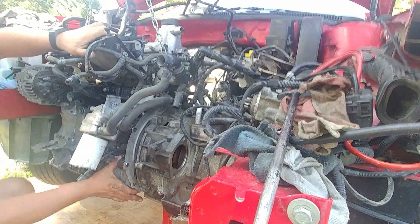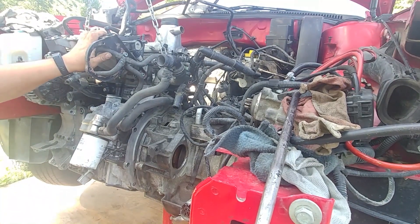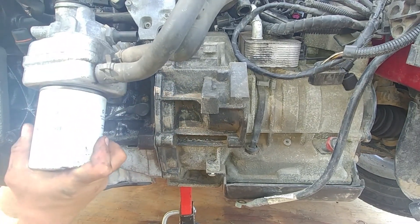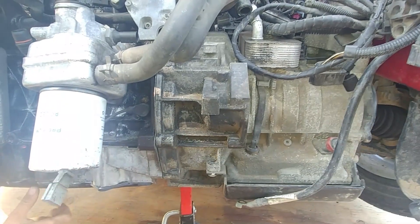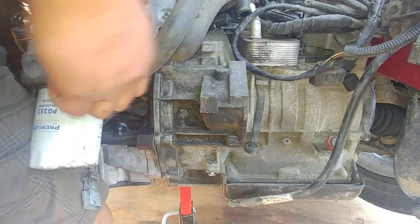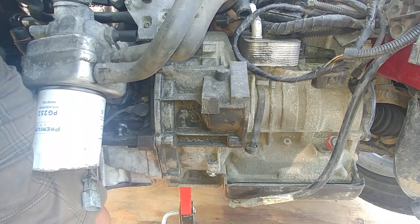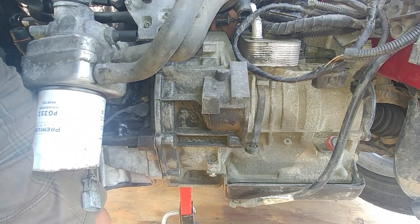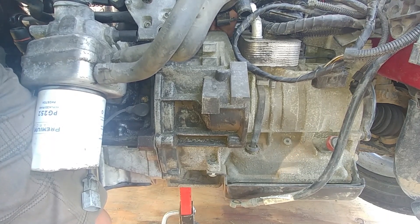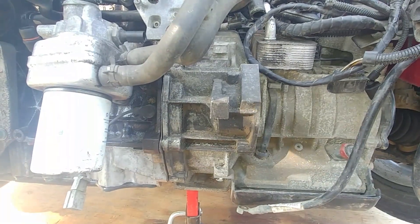Pay attention to those torque converter studs — make sure they go through the drive plate holes. My engine needs to go up a hair, then the holes and pins align. Once you start pushing in, it's all connected together. I can confirm my torque converter pin studs align with the holes — it's not tidy yet, but you can see it's all matching.